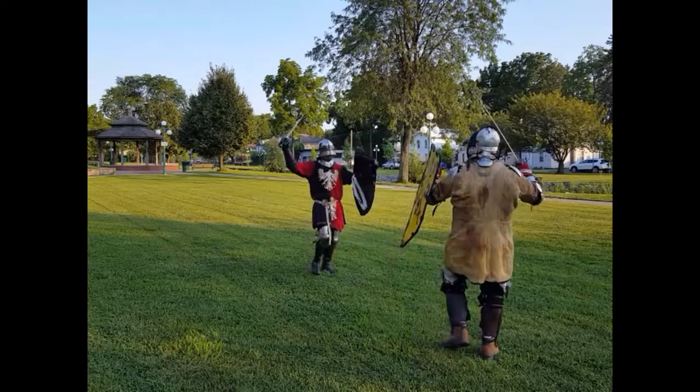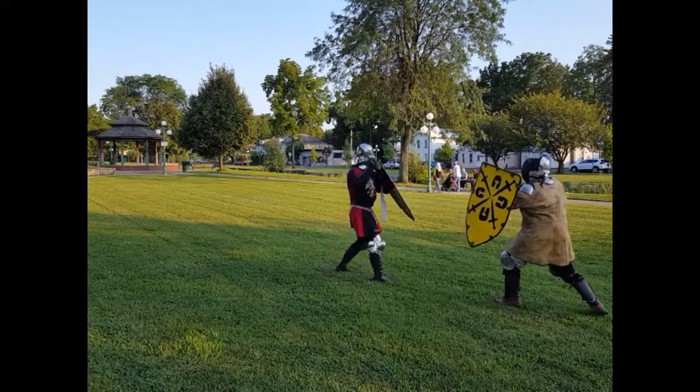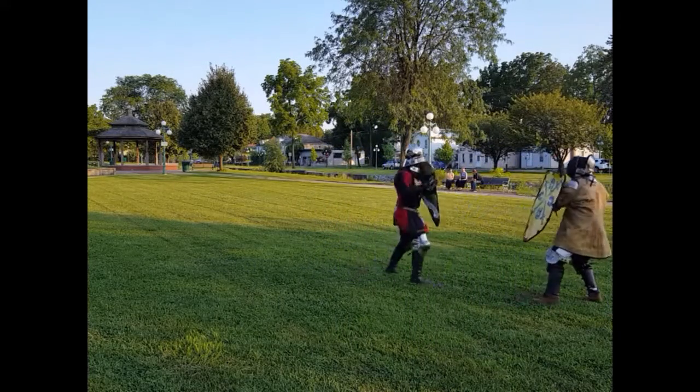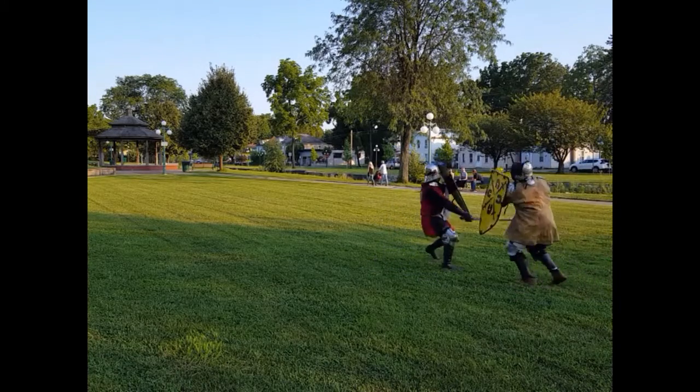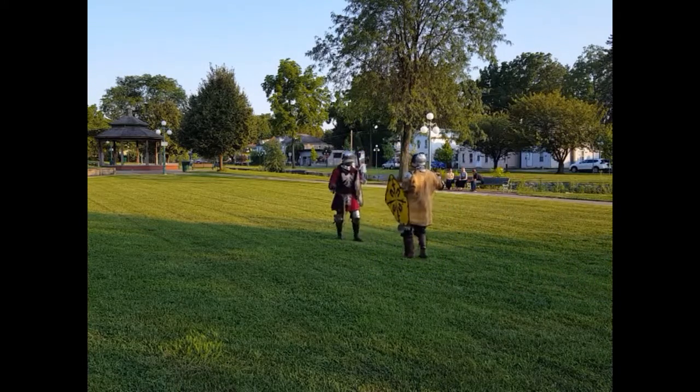At that point, it's just a speed race — whether I block your shot and you're recovering. There's a lot of technique, a lot of strategy. That will come.